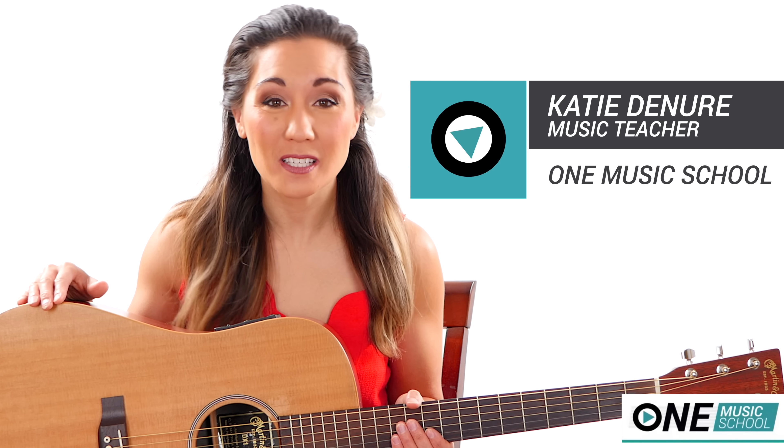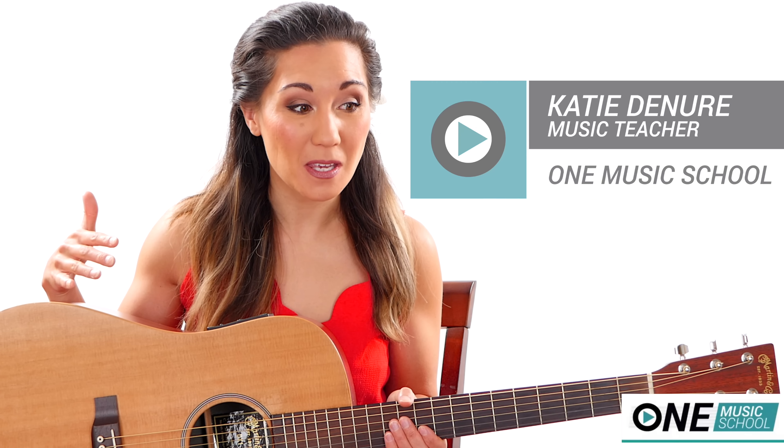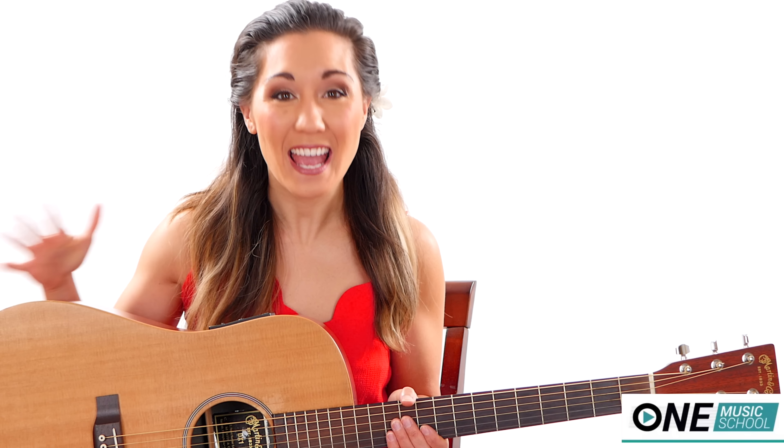Hey everyone, it's Katie with One Music School and today we're going to learn some basic finger picking patterns so that you can finger pick any song on the guitar.